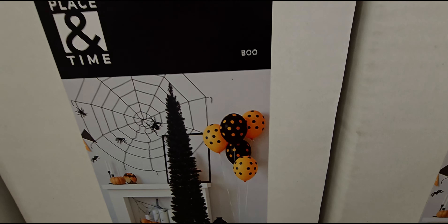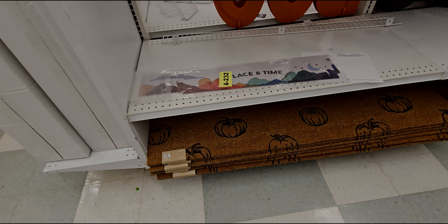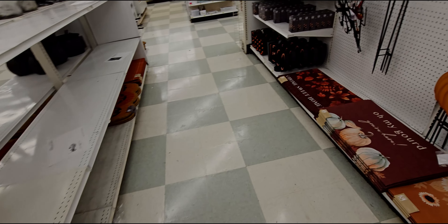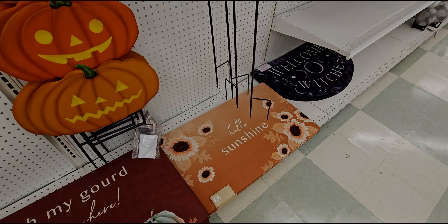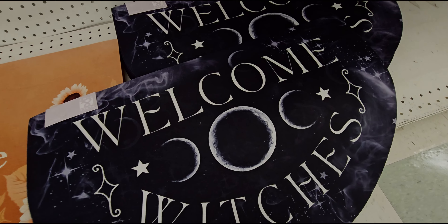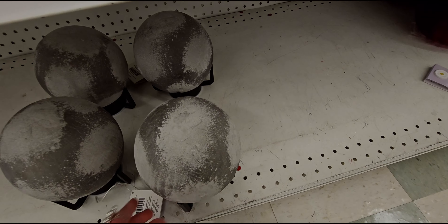There's another aisle of Halloween behind here with lots more to see. There's a spooky lit-up tree — it looks like a weeping willow — $99.99. They already have Christmas trees out too — not up yet — $129.99 for a six-foot slim black Christmas tree.